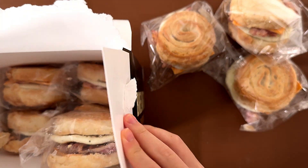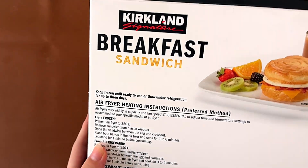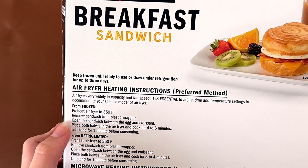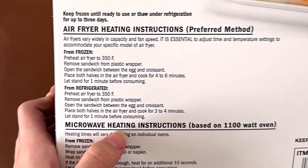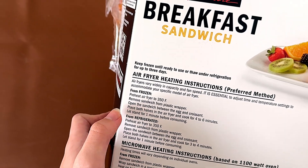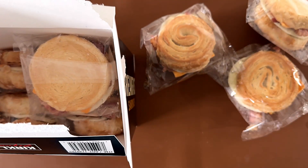The heating instructions are on the back right here. It says heat from frozen or from refrigerated — air-fry or microwave. We're doing the oven and it takes four to six minutes at 350 degrees. We're going to heat them up.